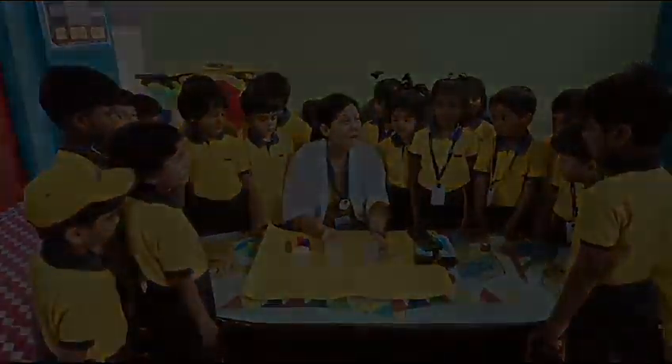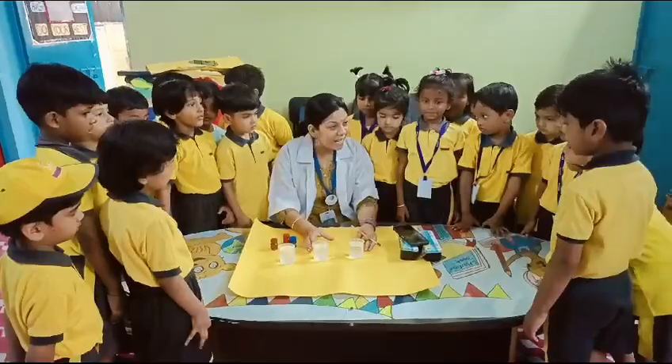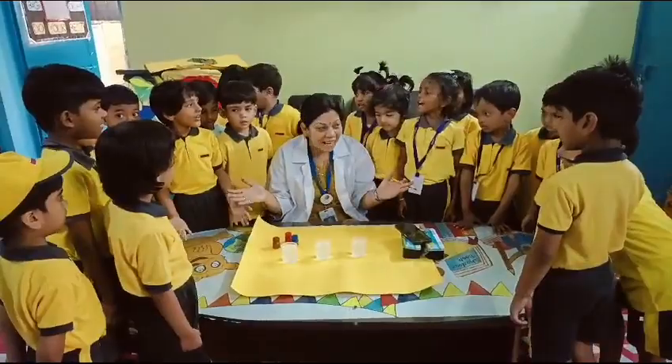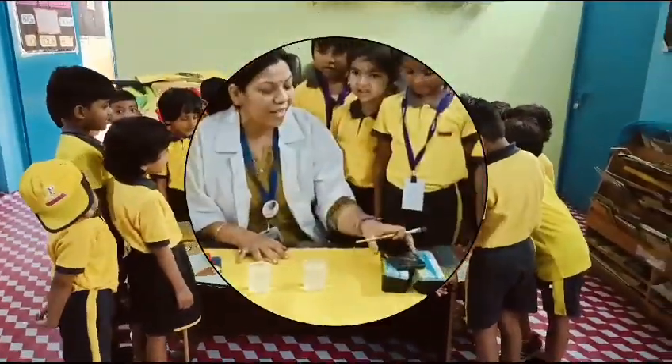Now children, today we are going to do an experiment. The name of the experiment is Water is Colorless. Everyone say Water is Colorless. You will enjoy it by doing this experiment.